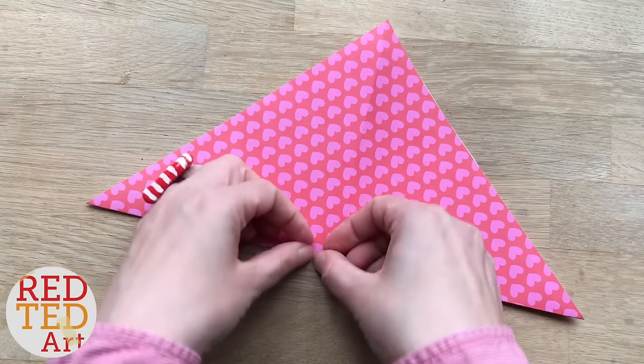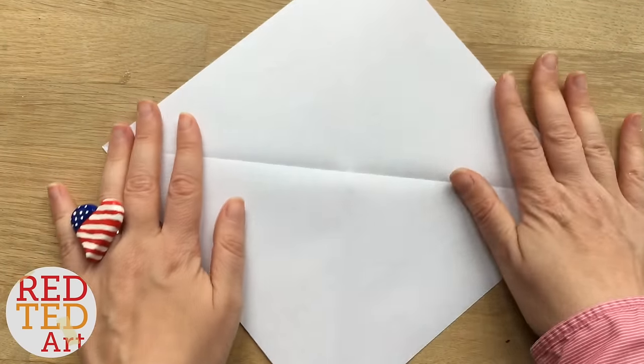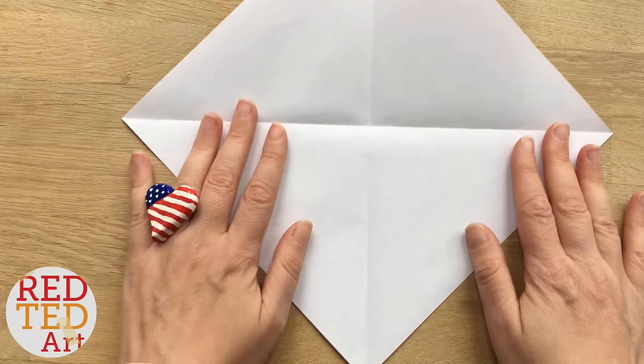If at any time during this video you need to see a step again, just pause the video and rewind. If this is going too quickly, remember you can always pause.